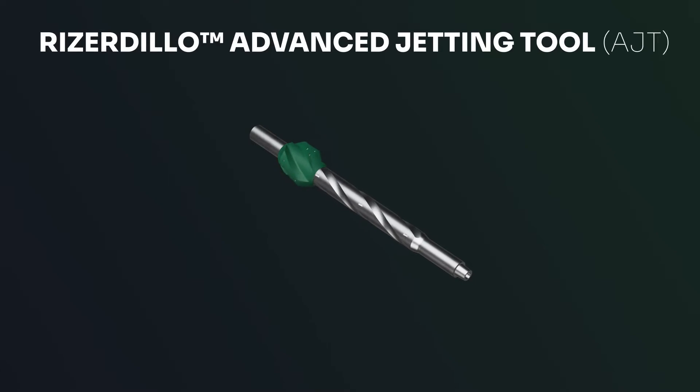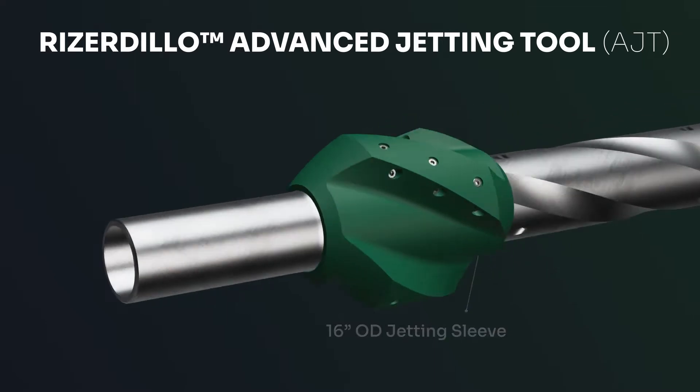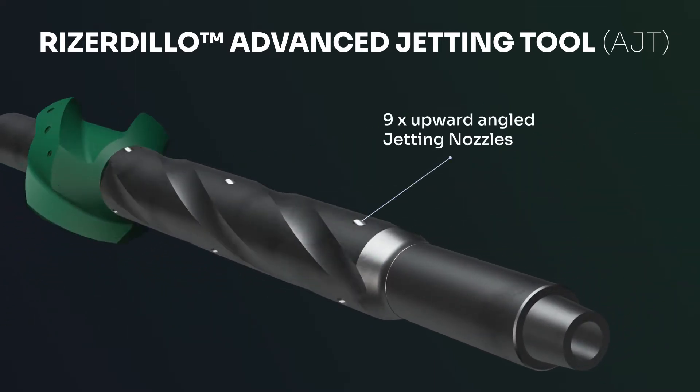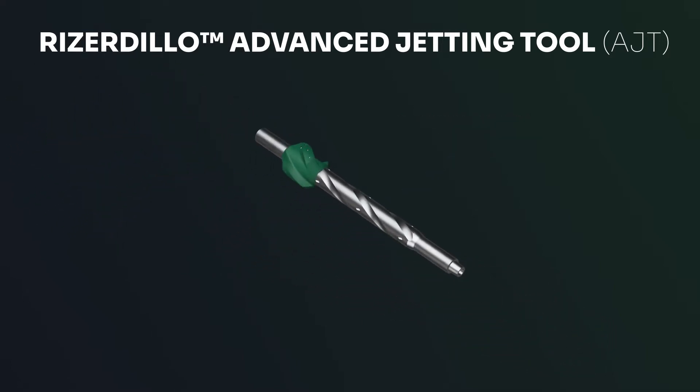The next popular choice is the Riser Dillow Advanced Jetting Tool. Combining jetting action with flow rate boost effect, the tool dislodges and captures ferrous metal debris, thus maximizing the riser cleaning efficiency.